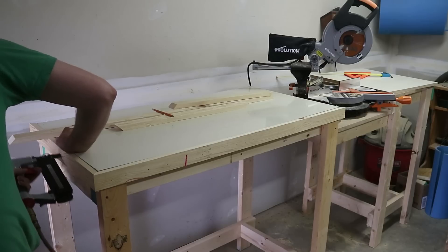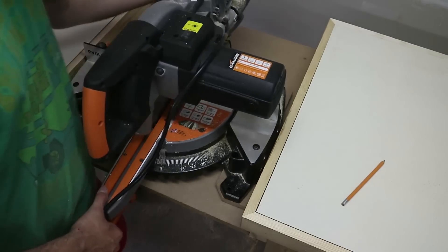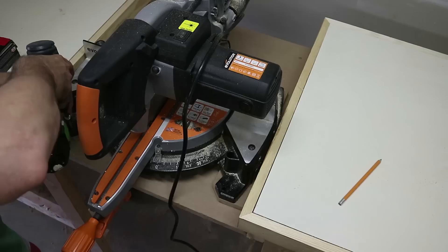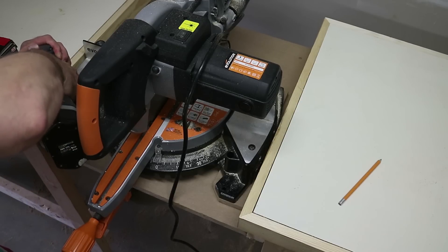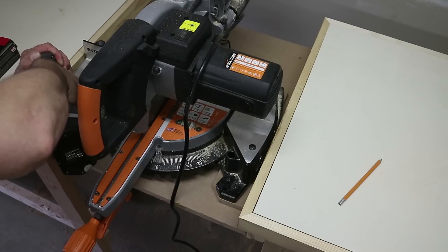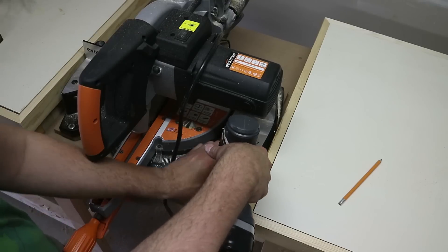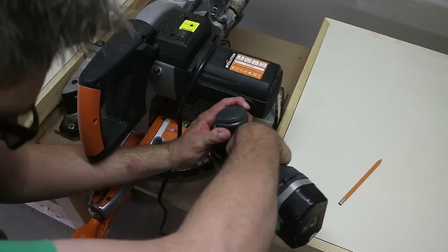I took the rubber feet off, and you can see I have some blocks of MDF — that's just to provide clearance for the arm to swing. Then I'm just going to screw it down with two screws. It doesn't really need to be fixed hard into place because the saw is no longer taking the weight of whatever I'm cutting — it's going to sit on the bench. And that's it.